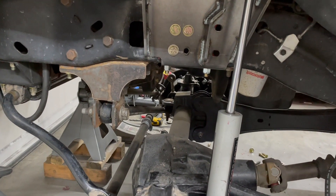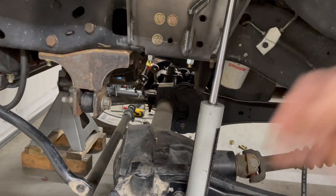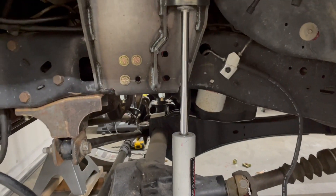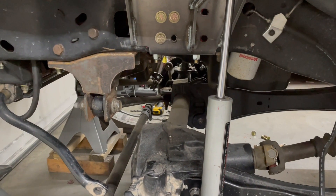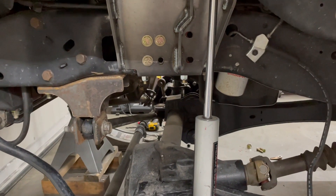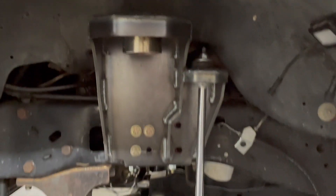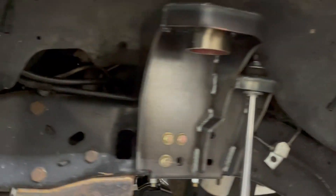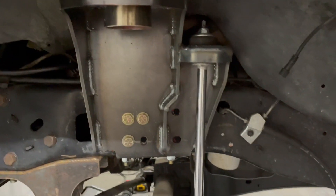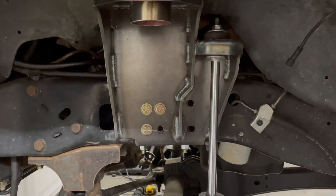How much lift you gain depends on how sagged your OBS springs were, whether your super duty coil springs were fresh, and their spring rating. You can go from no lift up to about two inches of lift. On this truck, with the added leaf in the front and the heavier duty springs, it actually sat pretty high, so the stock super duty springs might have even lowered it a little. Anyway, I'm really, really happy with the way this coil bucket turned out — it's probably my baby. I spent so much time making sure everything was right.